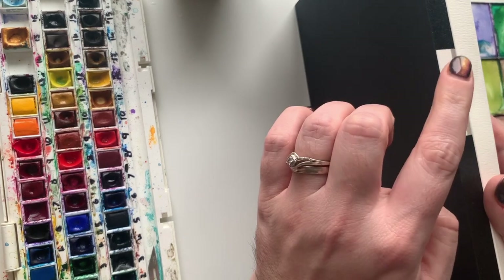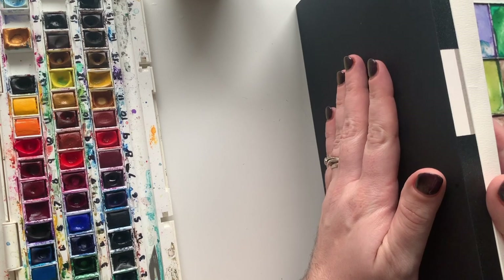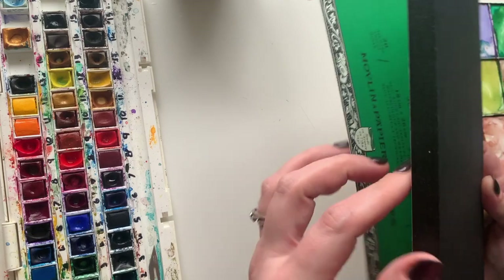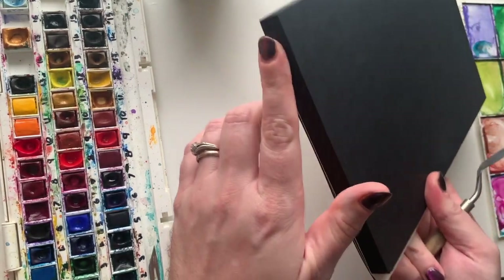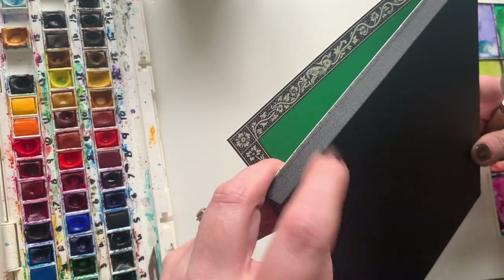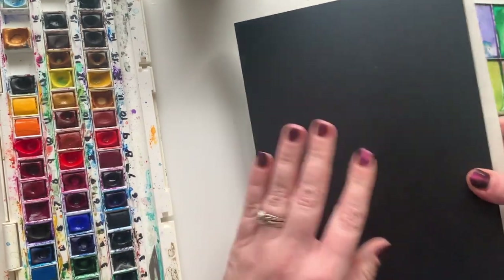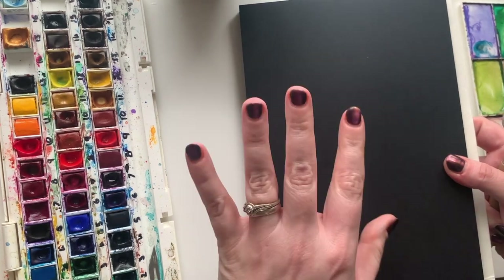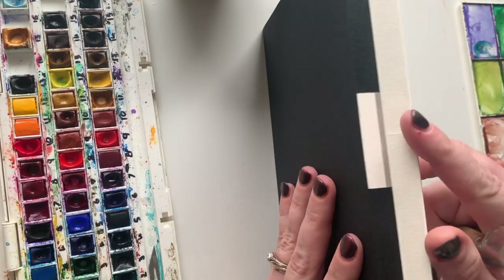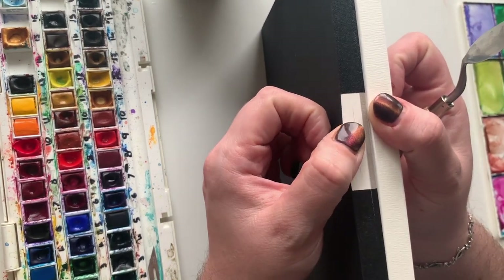This has a protective sheet over the top, which all block watercolor pads will have. So I'm just going to show you how to get one: the protective cover off, and two, once you finish your painting, how to get your sheet off. I've opened this and as you can see around the very edges it's all gummed up — I can't flick these pages, they're all stuck down. That means you don't have to stretch this paper; it's ready to go on the block.